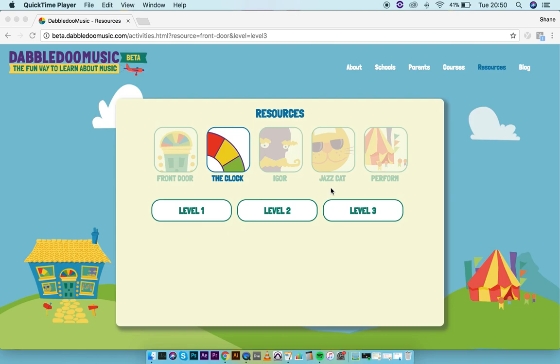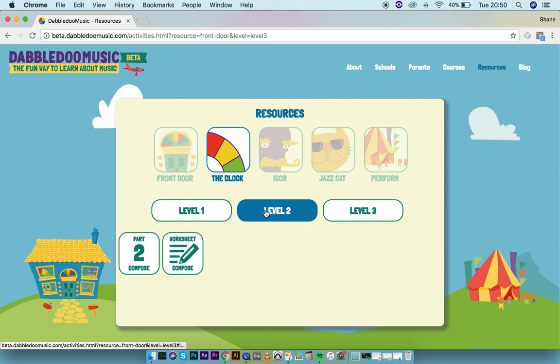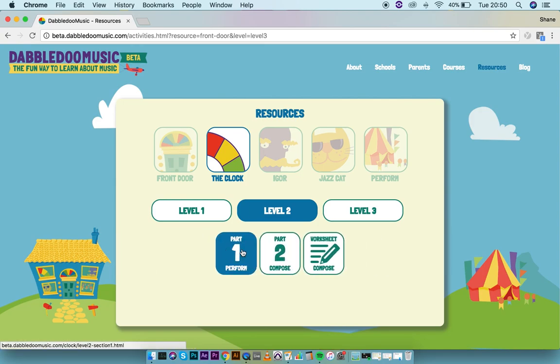The clock deals with one of the most difficult parts of teaching music in the classroom, which is instrumental performance as part of a large group. If you watched the previous video about dividing up the instruments, the first key component is to make sure we've got our instruments divided up into our four different groups. If you go into level two, you can see how this will work with the clock.